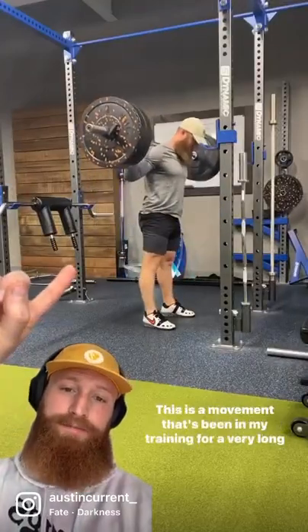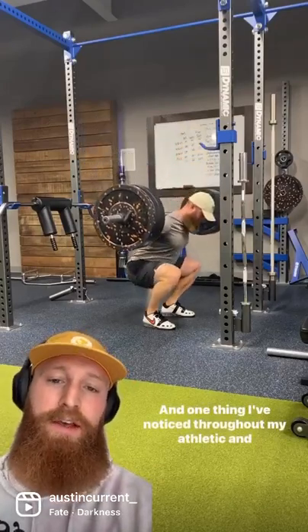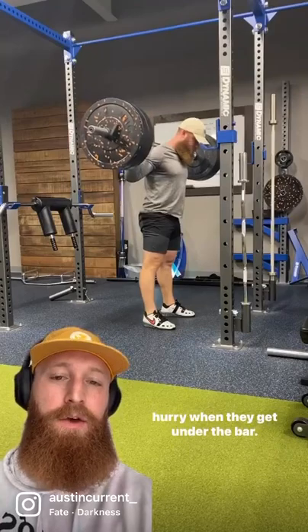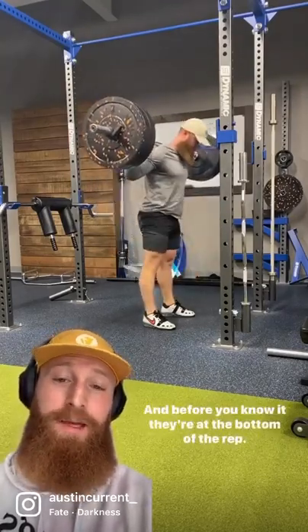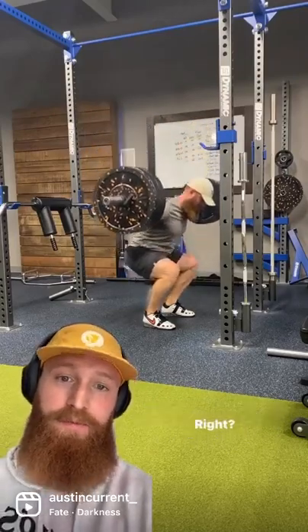Today we're going to talk about the barbell back squat. This is a movement that's been in my training for a very long time, and one thing I've noticed throughout my athletic and professional career is that people tend to get in a bit of a hurry when they get under the bar. They unrack, they scurry back their feet, and before you know it they're at the bottom of the rep and God knows what's going on.